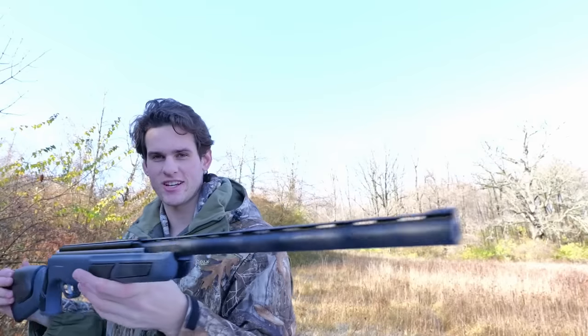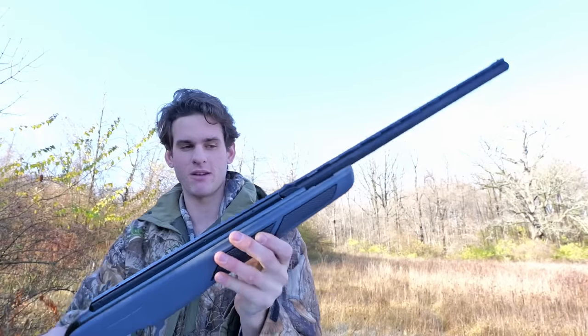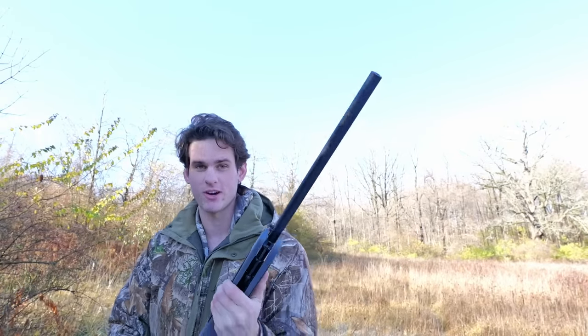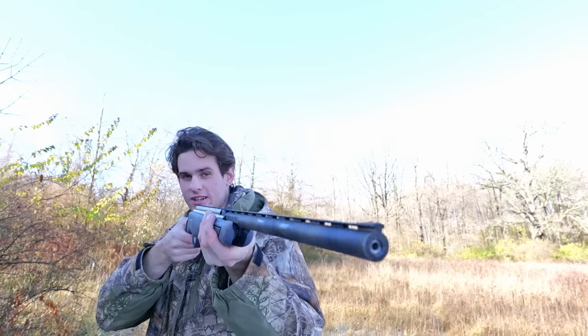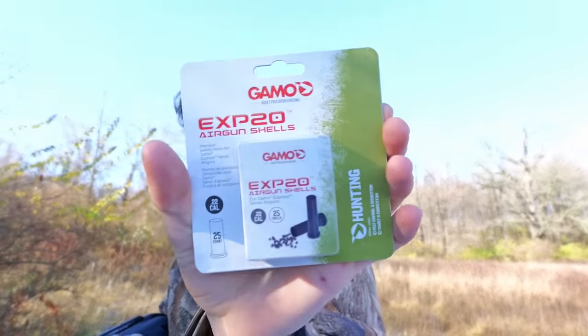It looks like a shotgun — it has this little front bead and also a dovetail rail where you can put a scope, but I'm not going to be doing that in this video because it shoots like birdshot, so I don't need a scope. I'm just going to use the front sight. I got some of these little Gamo shot shells.